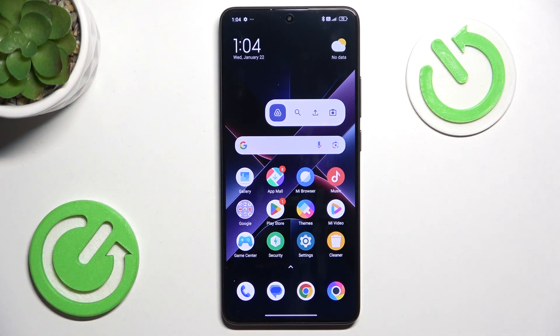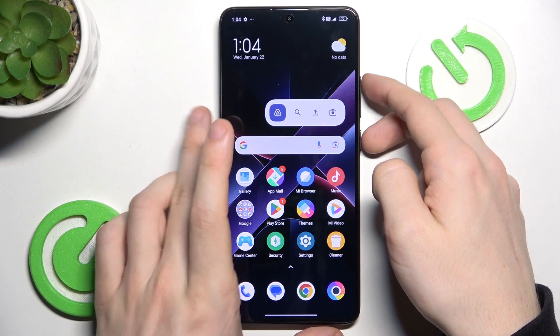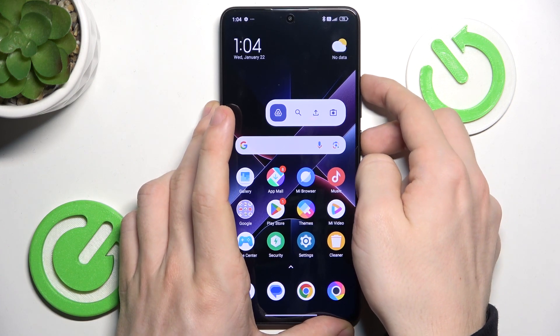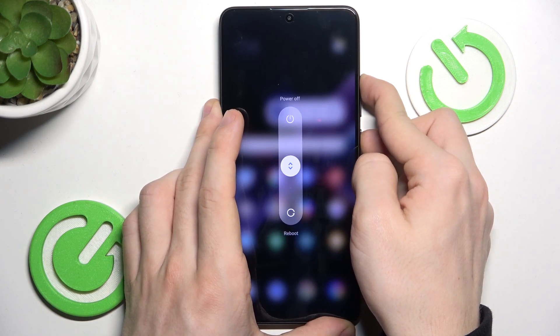Just press and hold two buttons at once — Power and Volume Up. If anything shows on the screen, keep on pressing. So I'm going to press and hold, and let's keep on pressing until the display goes dark.